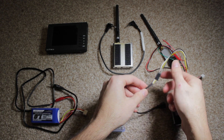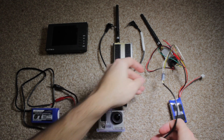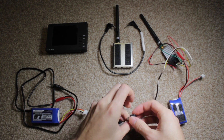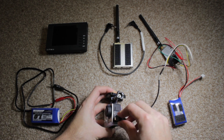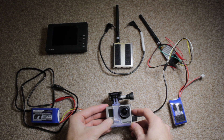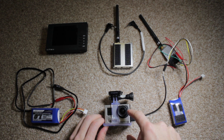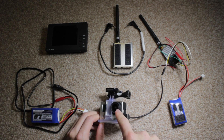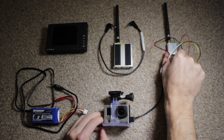So black to black, yellow to yellow, white to white. The white is audio but you don't really need it — I just left it connected. The USB goes into the GoPro; switch the GoPro on and there should now be a live video feed from what the camera sees being transmitted.